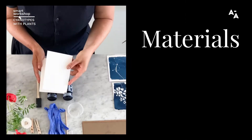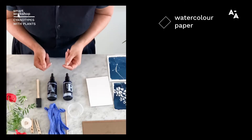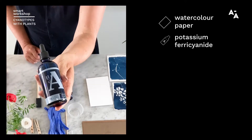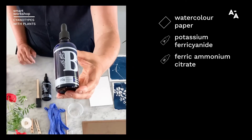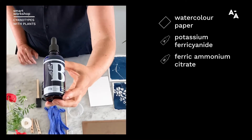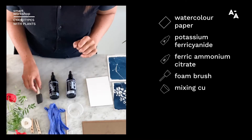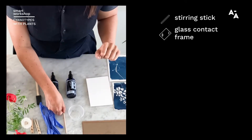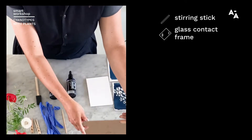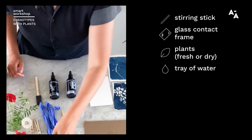You will need watercolor paper, thicker types, and of course the cyanotype chemicals — two different types. The first one is potassium ferricyanide, and you'll need ferric ammonium citrate. The two mixed together become light sensitive. You'll need a foam brush, mixing cup, gloves, a stirring stick, and a glass contact frame — so just a piece of glass and a board — and of course plants, fresh or dried, whatever you like, and a tray of water to rinse.